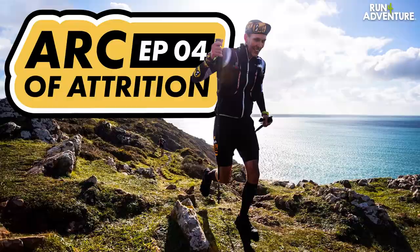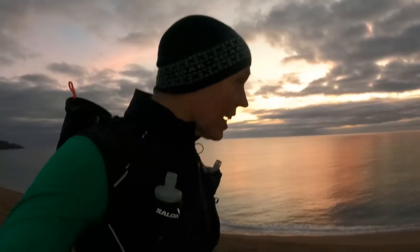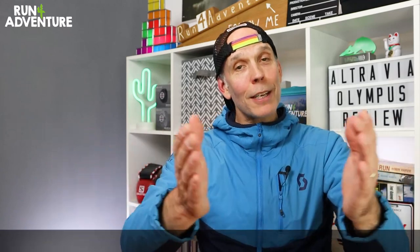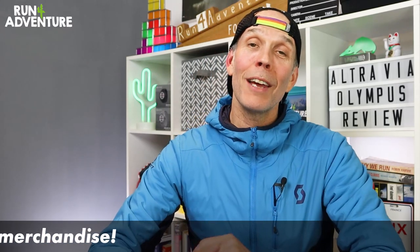Last but not least, we obviously have the last episode in our epic Arc of Attrition series, and that is going to be the race day video. We've had lots of people emailing and commenting asking when the video is coming and whether we're making a race day video — we are definitely putting one together. We had hundreds and hundreds of clips from the race, so it takes a long time to go through them all and sort them out, but there will be a video coming to the channel soon, so keep your eyes peeled. For now, thanks for watching and thanks for supporting the channel — it is really appreciated by myself and Liga. We'll be back here very soon with some more epic running related content, and as always, stay safe and keep on running.